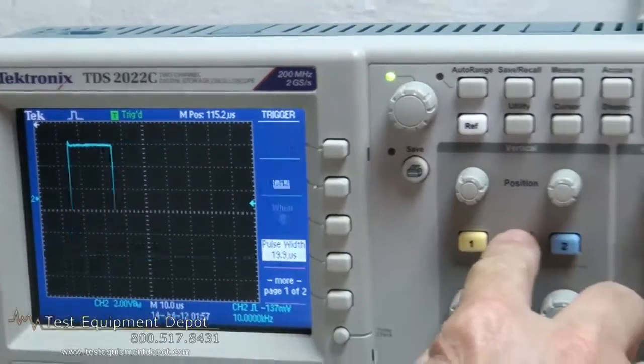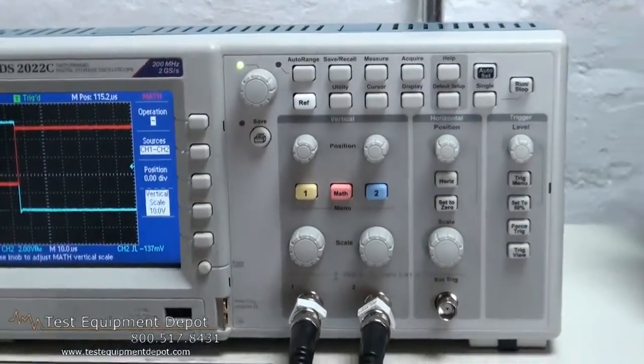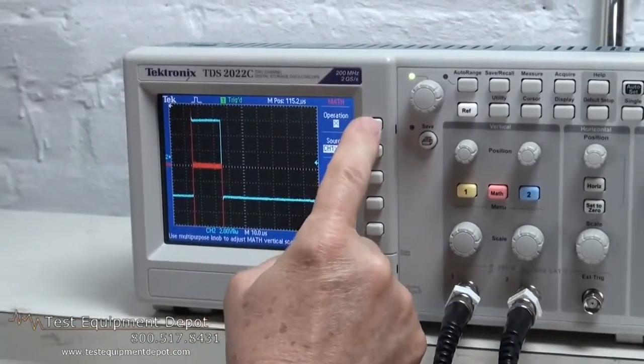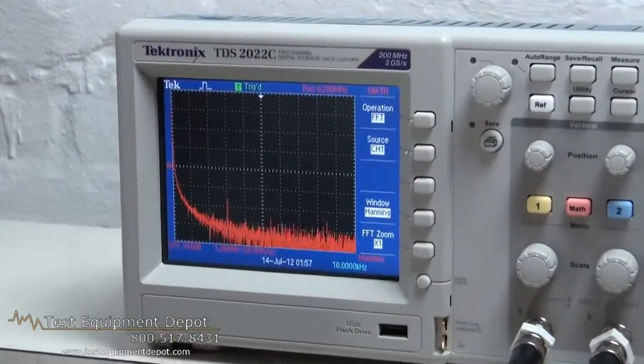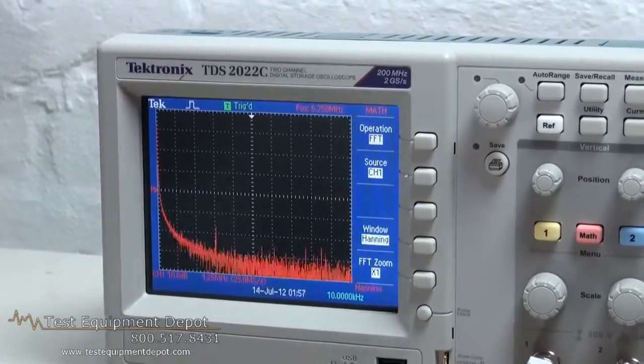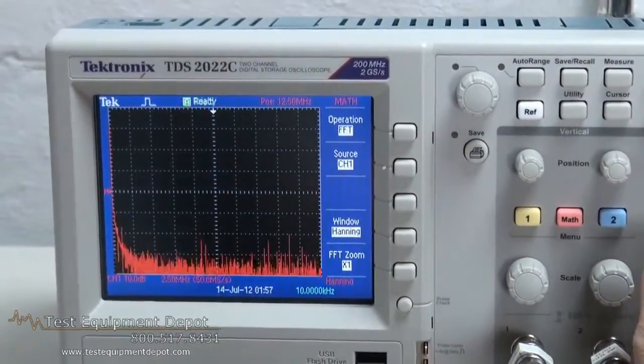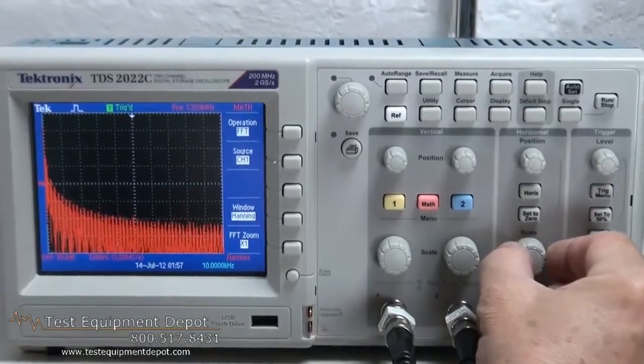You also have a math function which will multiply or subtract, and gives you the fast Fourier transform, which enables you to use the oscilloscope as a spectrum analyzer.